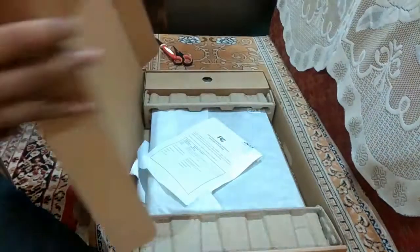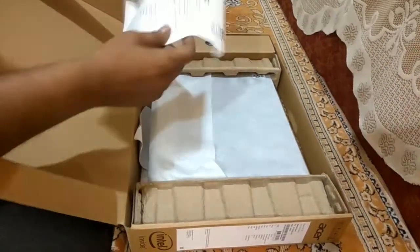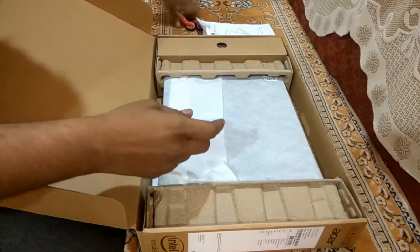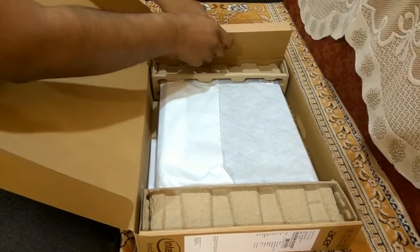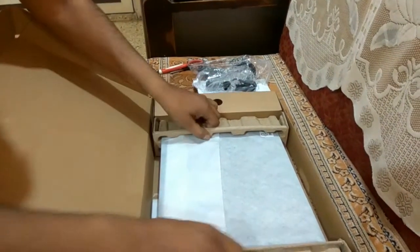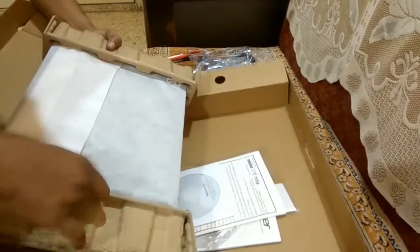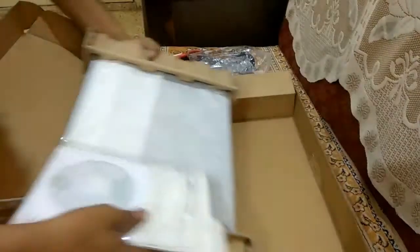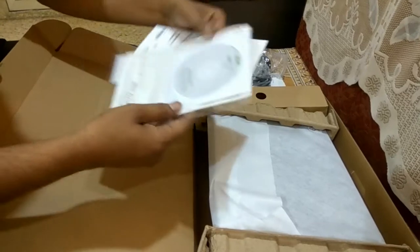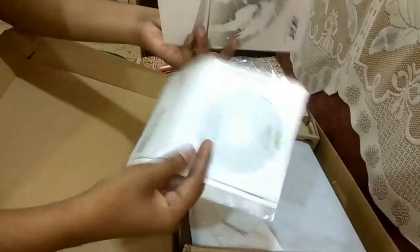Inside we have some manuals which I'll keep aside, a charger — actually two chargers — the laptop itself, and a driver CD along with a manual.